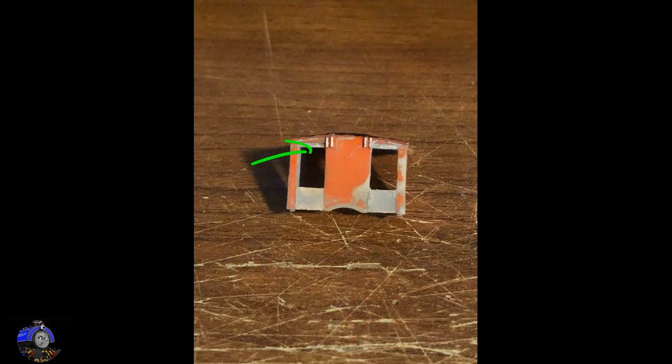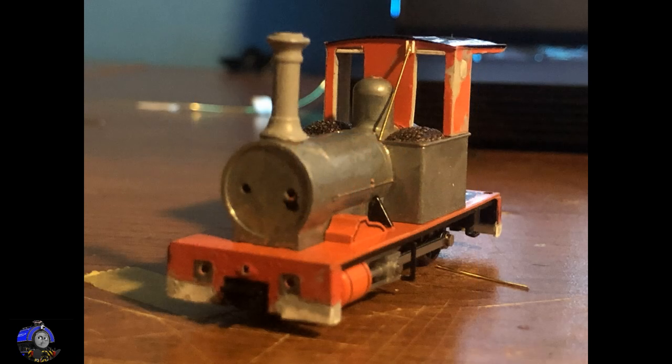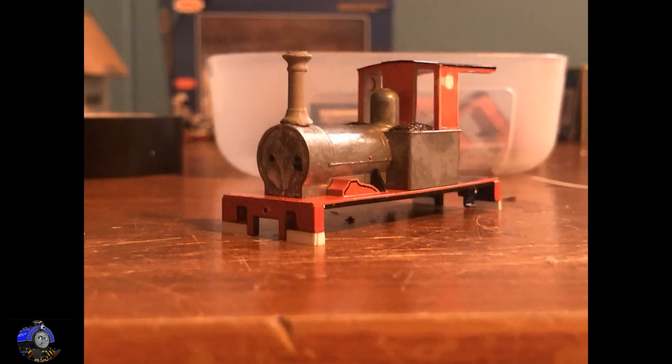Two pieces of styrene were cut, filed down, and then cut again to create incredibly narrow pieces that were glued side by side in two different places on the front of the cab. Extra thin wire was used to create the support poles, as seen on some of the surviving narrow gauge Fletcher Jennings and on the 3D model.